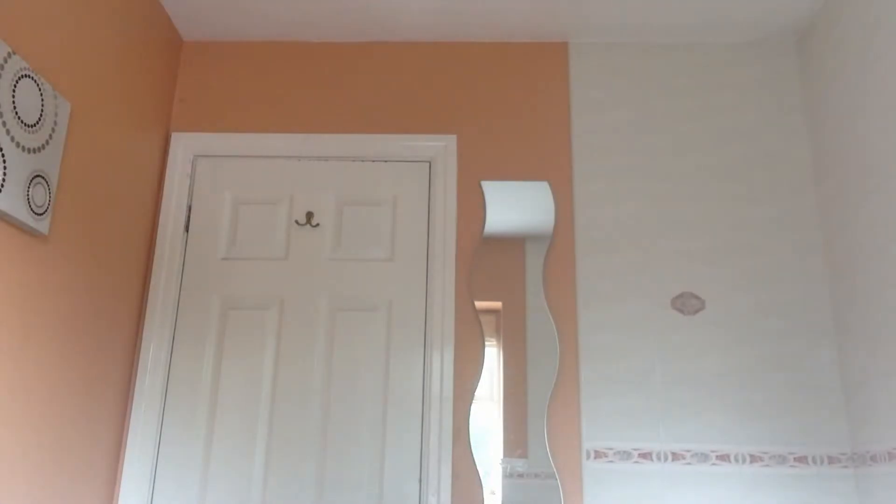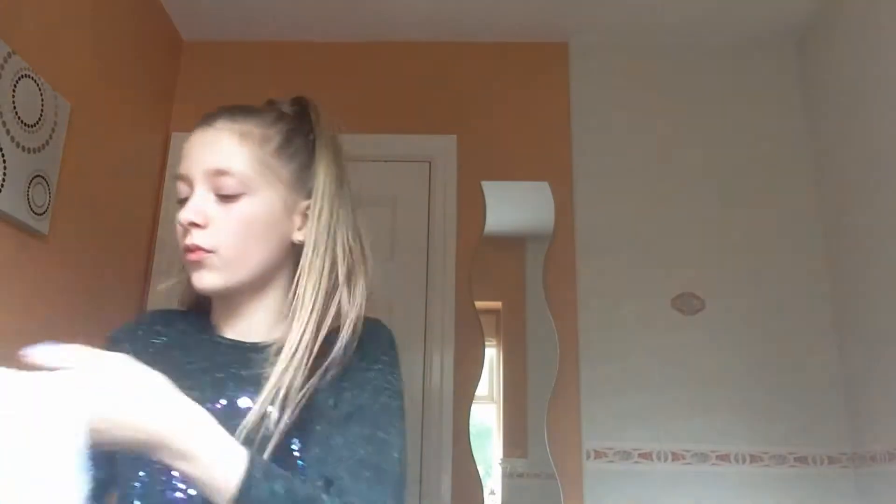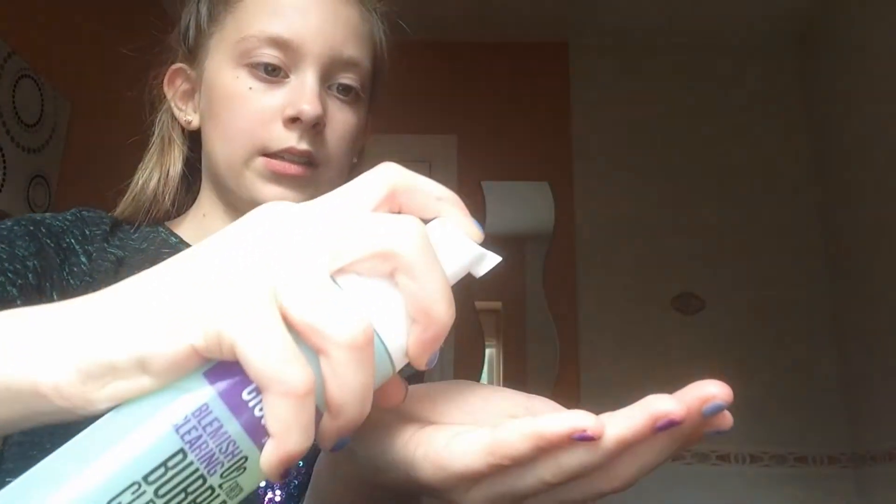So I'm just going to damp my face — just like that. I'm not sure how much to put on, I think just a square-sized amount. It's just a foam, so let's rub this on. It feels so light, really good.